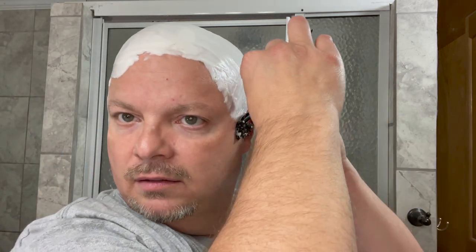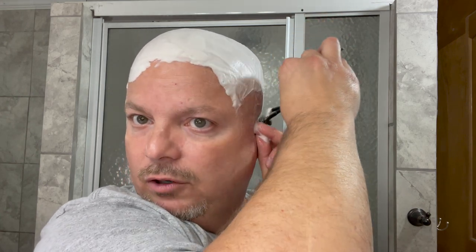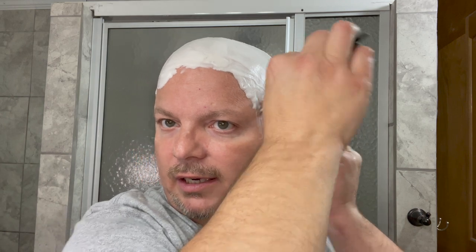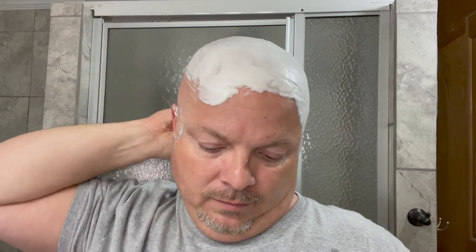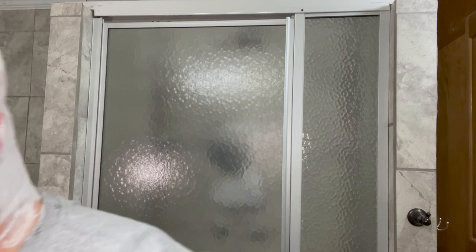I'm coming up on year number four — I've almost completed year four of dome shaving. So I'll have to look up that dome shaving anniversary and replay the video for my very first ever dome shave, which I did on camera around four years ago. I'll roll that footage for you in that anniversary shave, which is pretty funny, I think.